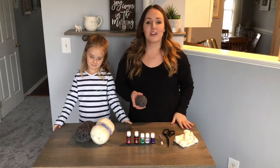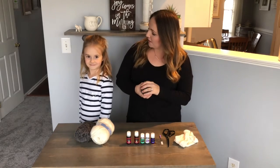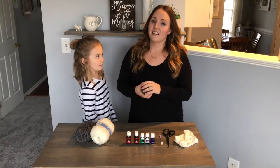Hi, welcome back to my channel. Today we're going to teach you how to make wool dryer balls, and I have a helper with me today. My name is Adalyn and I'm five years old.